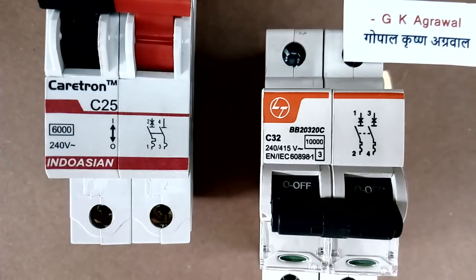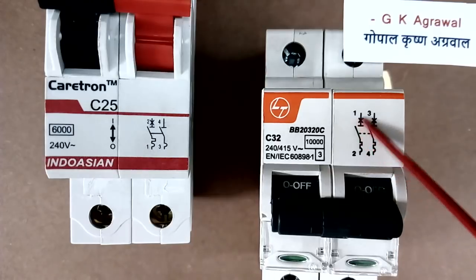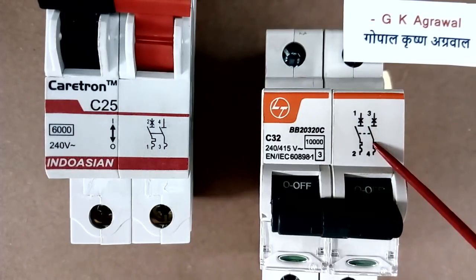Both these MCBs are 2-pole type. In this MCB, this is one pole and this is another pole. In this MCB, this is one pole and this is the second pole.